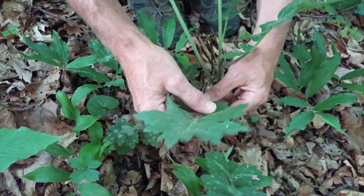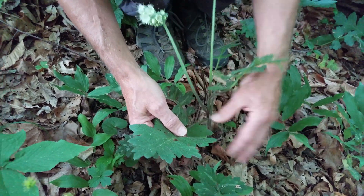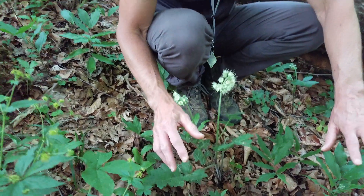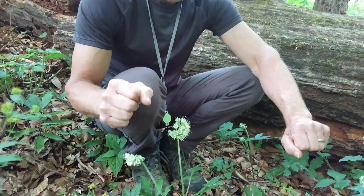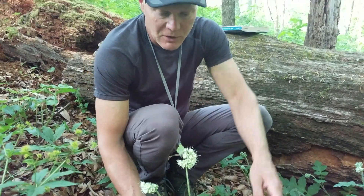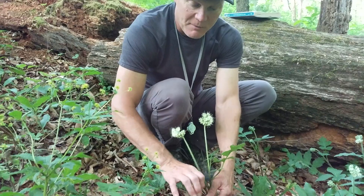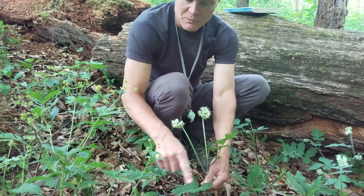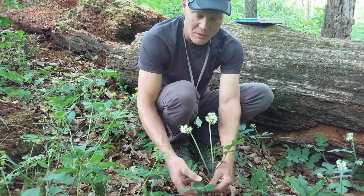This is large-leafed waterleaf and you can see it's got a pretty big leaf. I'm going to pair up these four waterleafs by making pairs of the ones that are most similar. Large-leafed waterleaf has a leaf that's probably about twice as long as it is wide. Two of the waterleafs have more of a rounded shape — not round, but about the same length as they are wide.